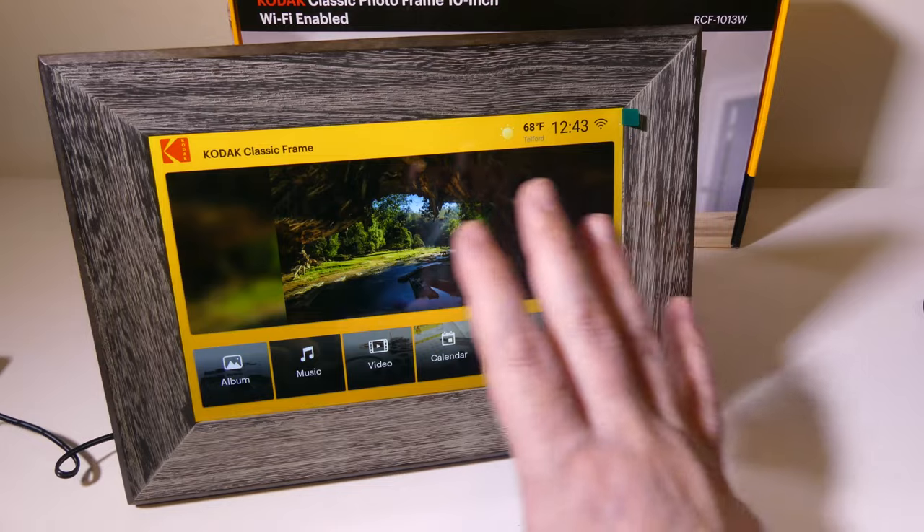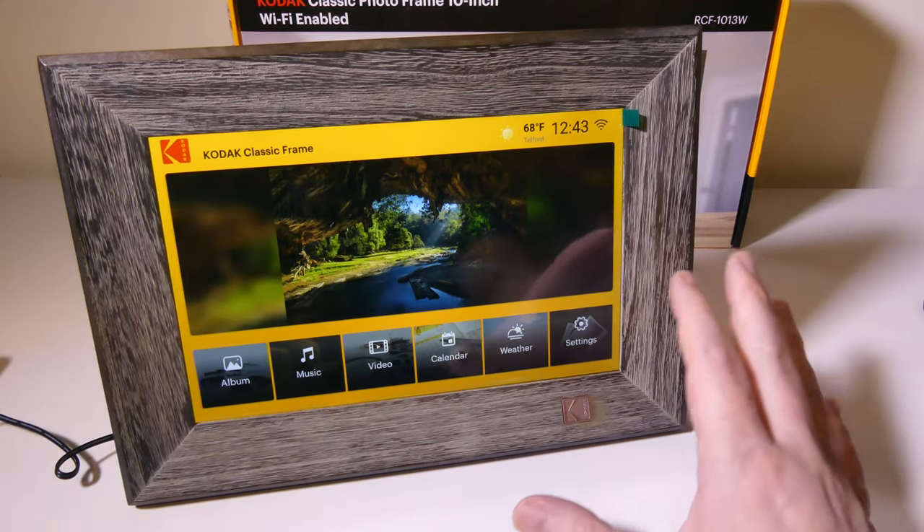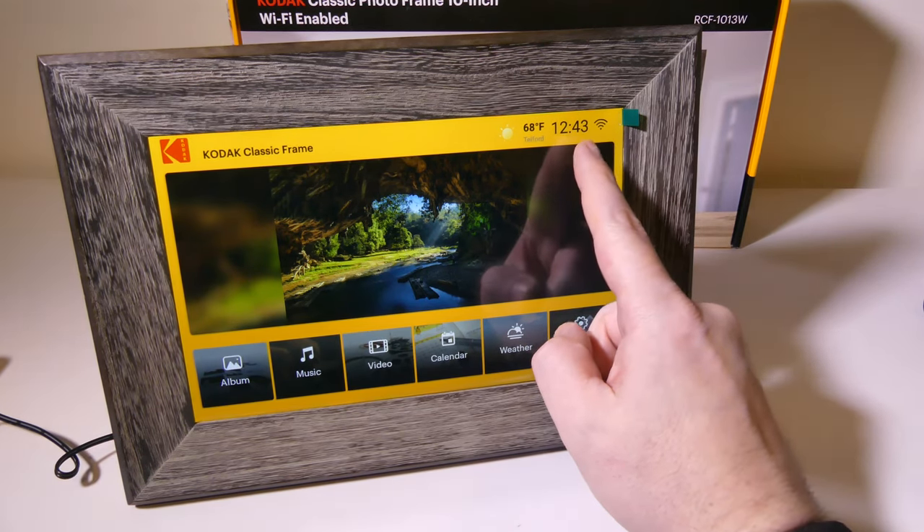Once you have this set up, this is going to be your main screen. It's going to show you some pictures at the top, and you do have a few extras that I'd like to go over in just a few moments.